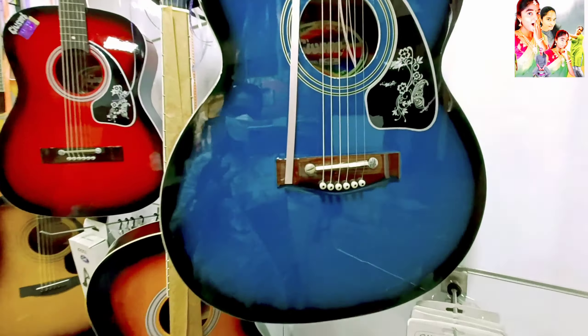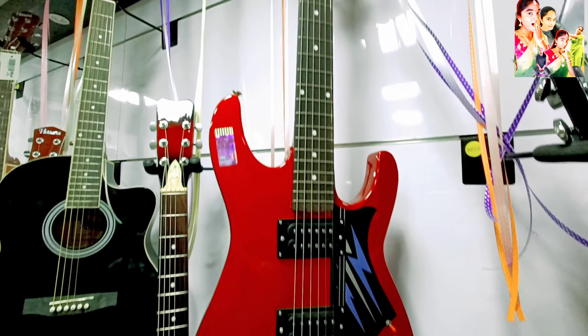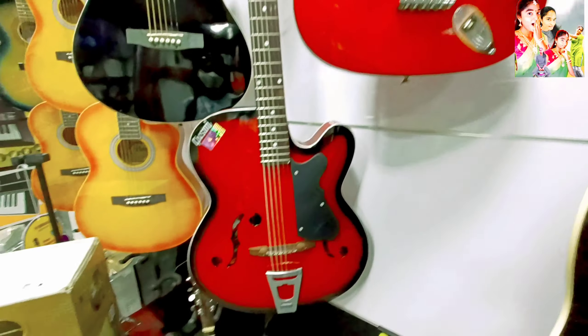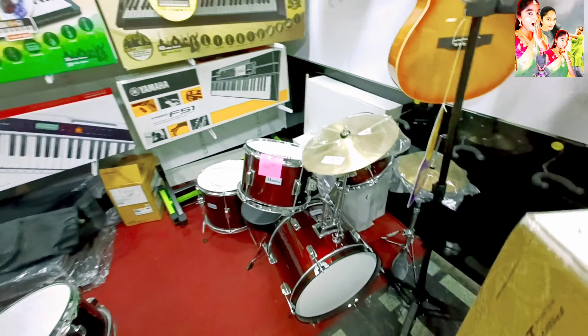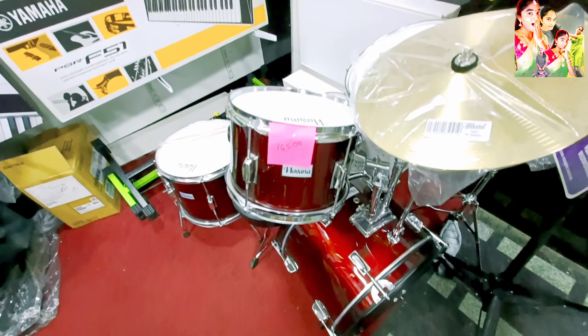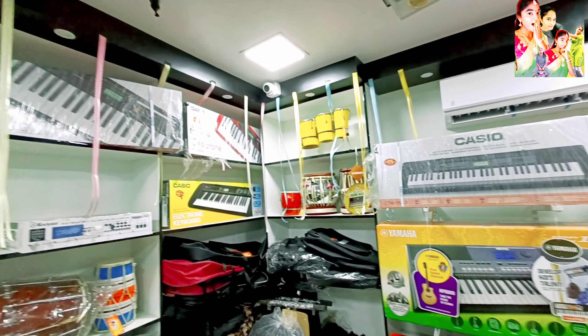Stock is available here at Center Plaza Guntur. Drums are also available — it's 16,500.